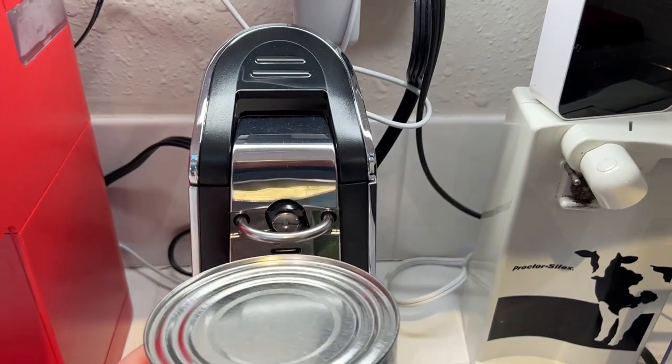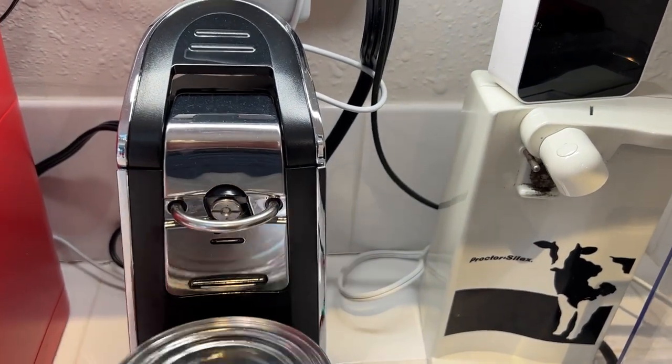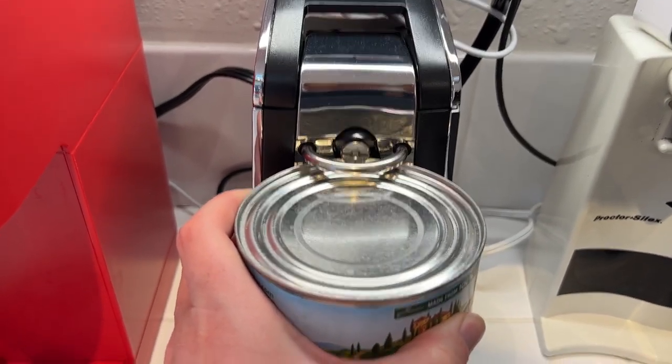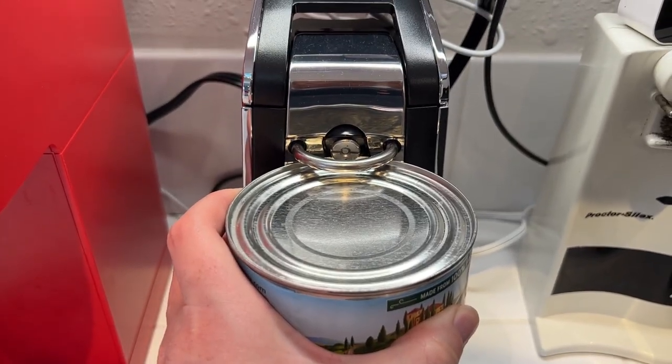Beyond that, it does a great job. It's really helpful to have for cooking — you can easily open even these big 28-ounce cans once you get the hang of the process with this can opener.